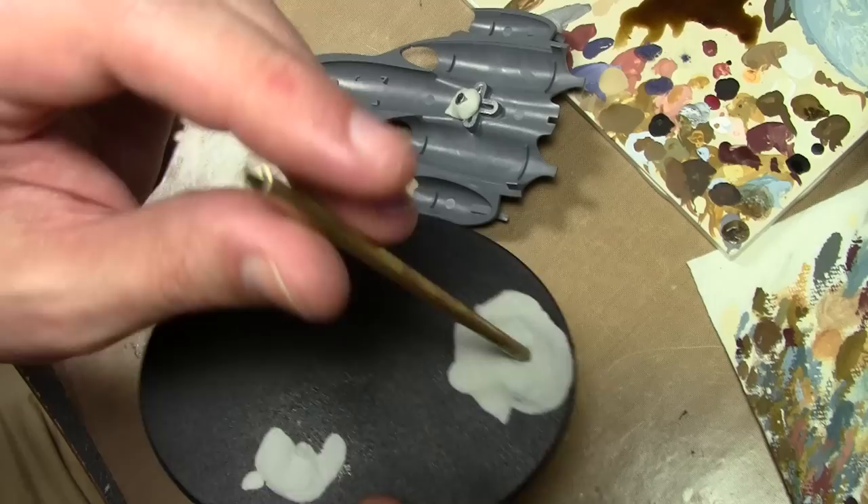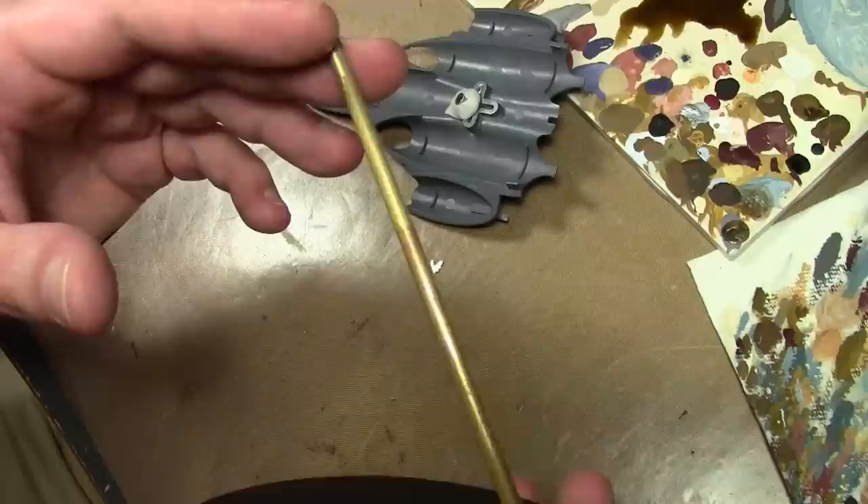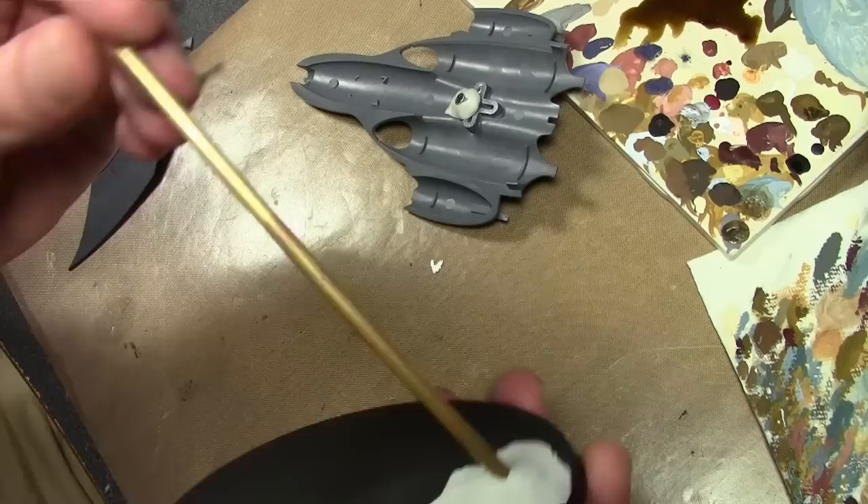The size of the tube that you can use really doesn't matter. This one I'm not sure of the exact size but it is a little thicker — not sure why I grabbed this larger one, but it works. You can go a little bit smaller if you like.